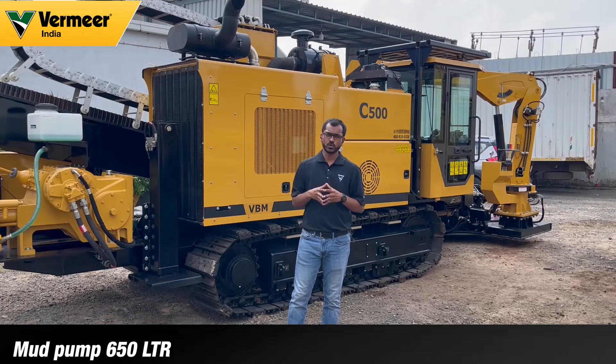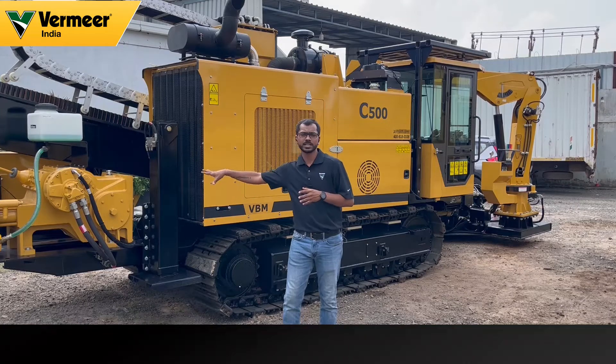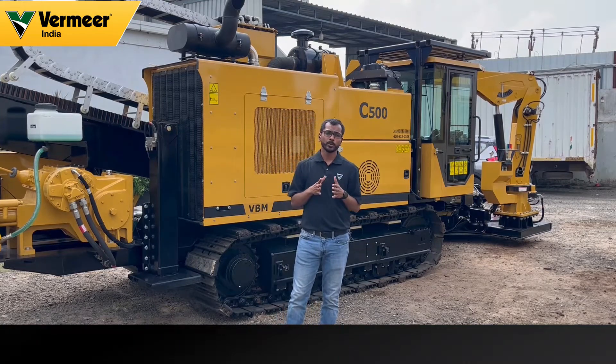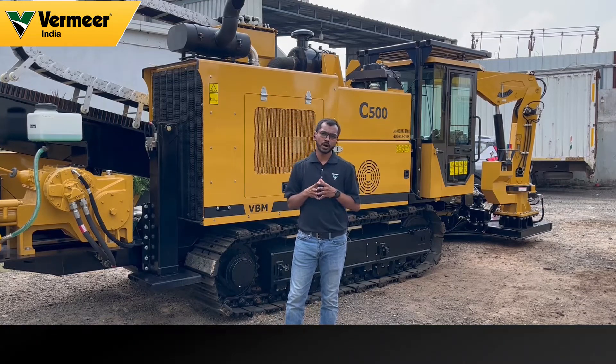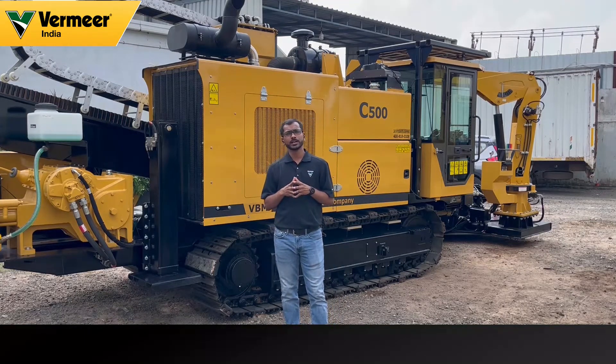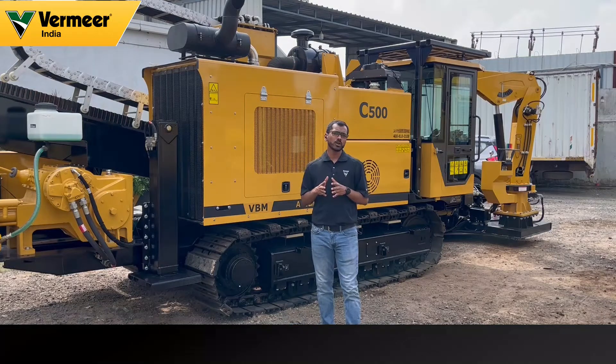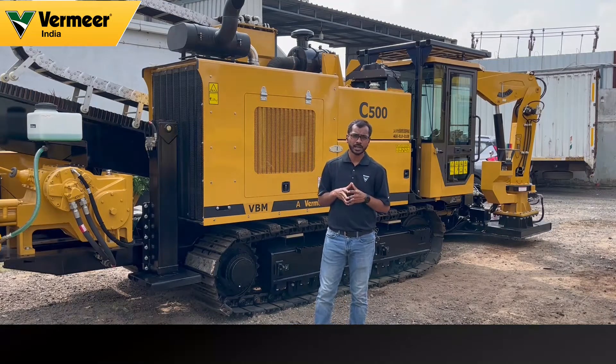The machine is also equipped with a 650-liter onboard mud pump — you can see the mud pump right here. It is also equipped with a 240 horsepower Cummins engine. The machine has a 320-liter capacity fuel tank and also a 410-liter capacity hydraulic tank. The drill rod of the machine is 4.5 meters in length.